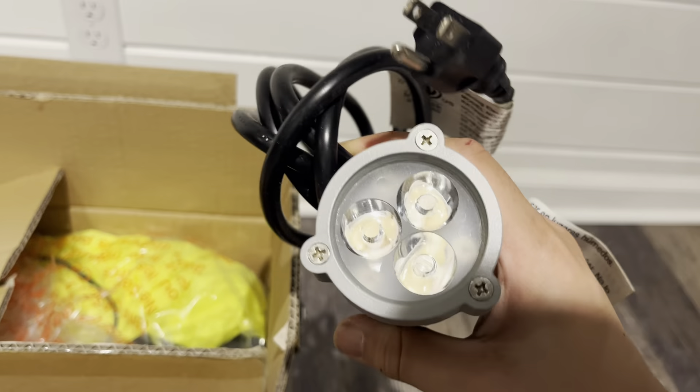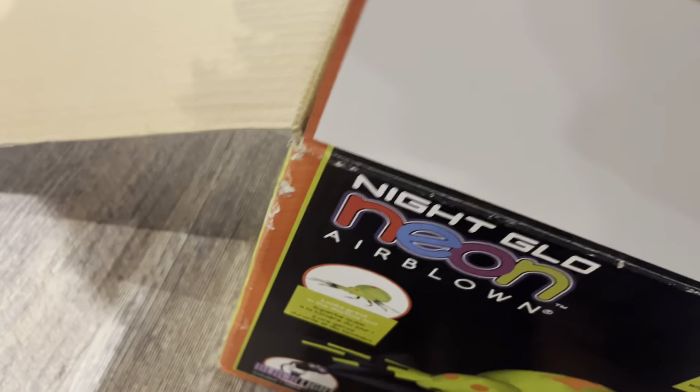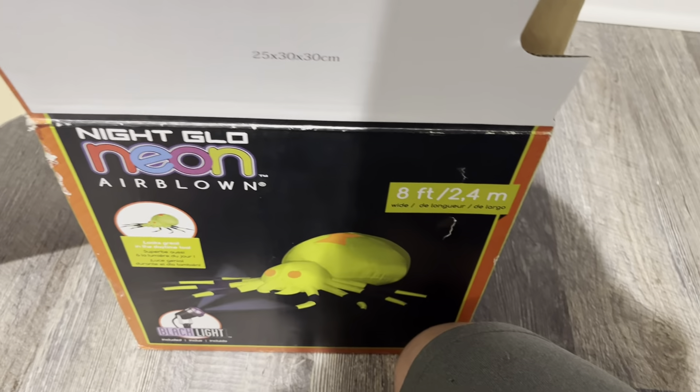Here's the blacklight. I know they didn't plug in the inflatable, but I know they did plug in that. Here are the tethers, some stakes, a stake for the light, and here's the adapter for the inflatable.